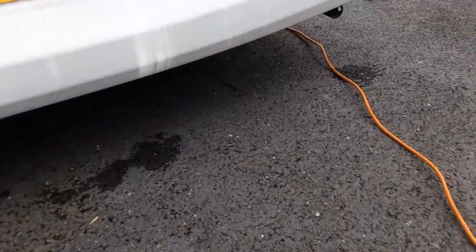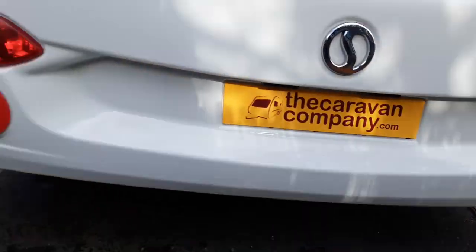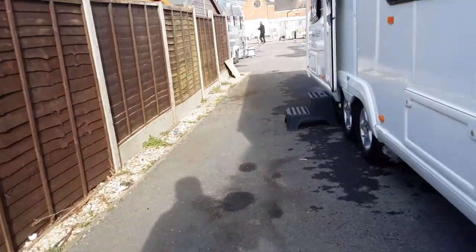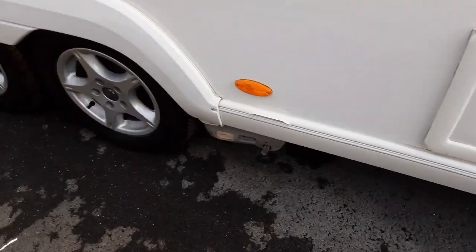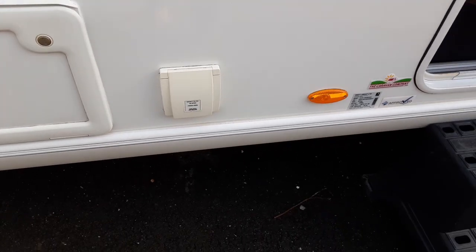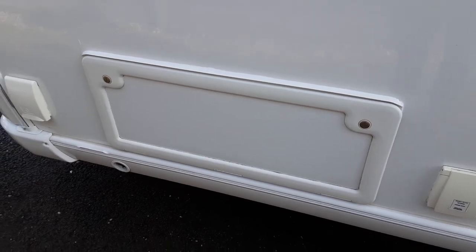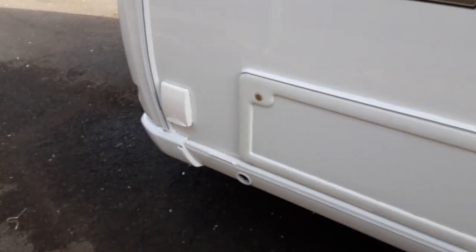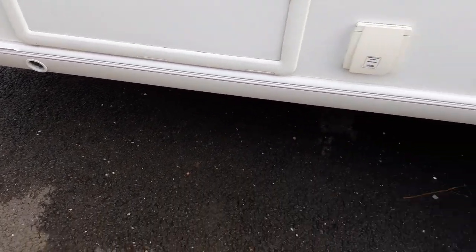On the back of the van we have the wind-down legs on either side to stabilise the caravan when it's on site. There's a storage locker underneath the bed at the rear of the van, and you've got the storage locker underneath the seating at the front. There's a three-pin socket on the side of the van to allow you to get power out to your awning, and you've also got a barbecue gas point on this particular van at the front. Then there's your other leg winder for this side of the van also.